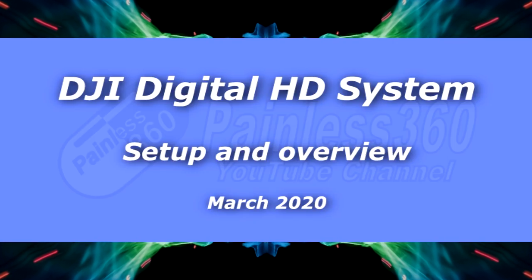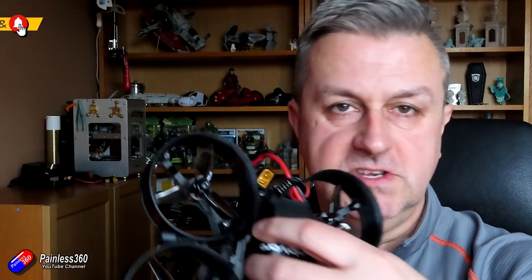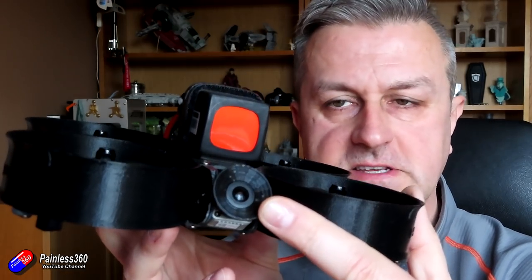Hello and welcome to the video. This is my setup and overview video of the DJI Digital HD FPV goggles — actually the entire system. I'm going to talk about the goggles, the air unit, which happens to be installed in a Coppice CineWoop — I'll link to the review of that model — and also the DJI FPV controller, and how the whole system goes together.